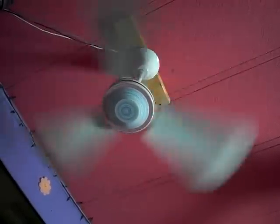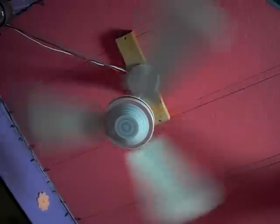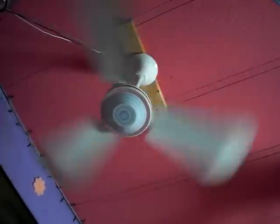The way the blades were designed, it wasn't really meant to be reversible, because even when I have it on reverse and on high, it's barely moving any air. But I guess it's the thought that counts — I just wanted this one because it's reversible.